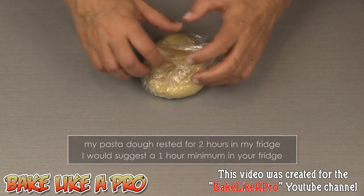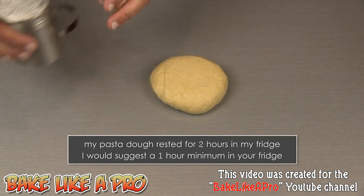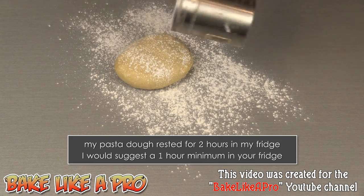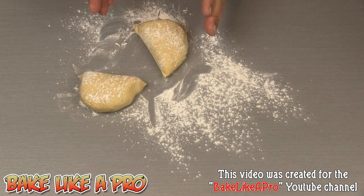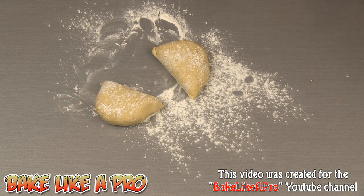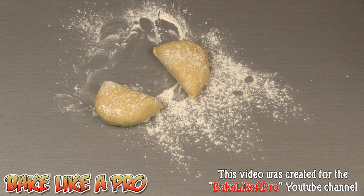This is a few hours later, and my dough has nicely relaxed. I'm going to get a little bit of all-purpose flour and lightly dust it. I'll grab a bench scraper and cut that in half. At this point, if you were doing this by hand, you could just take this, roll it out really, really thin, and make whatever type of pasta you like — a really fun and easy one is to roll it out thinly and make little raviolis. But for today's video, I'm going to be using my pasta attachment on my KitchenAid.